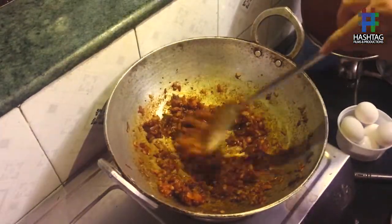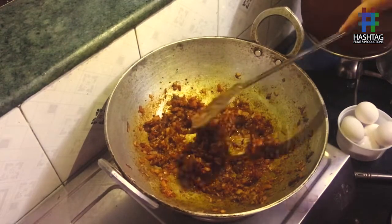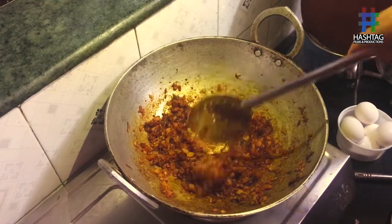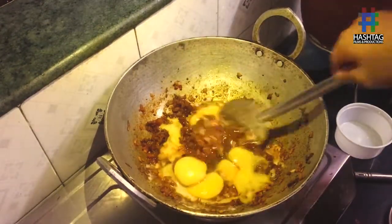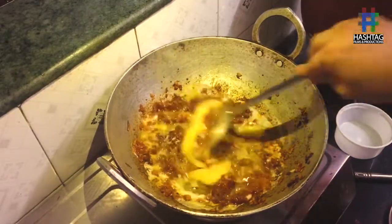Now it's time to put the eggs. As you can see, the tomatoes and onions are cooked well. After putting the eggs, you have to beat the eggs nicely.